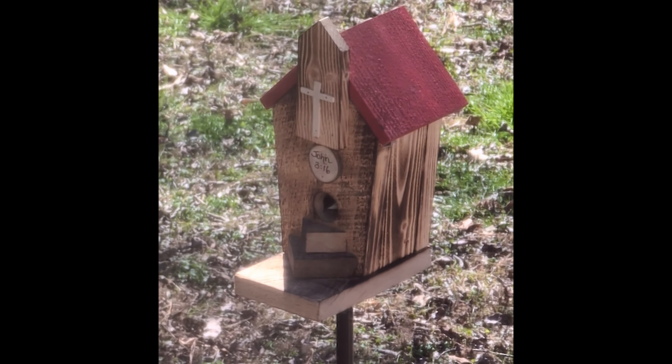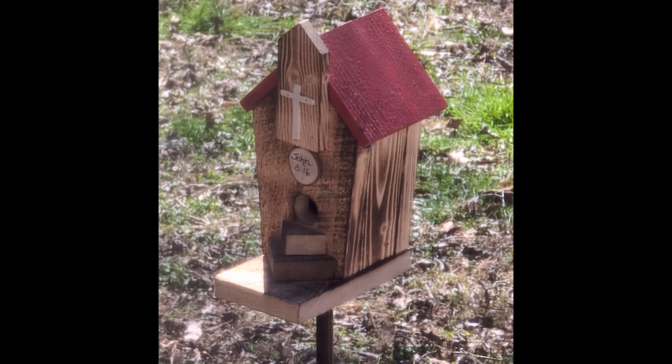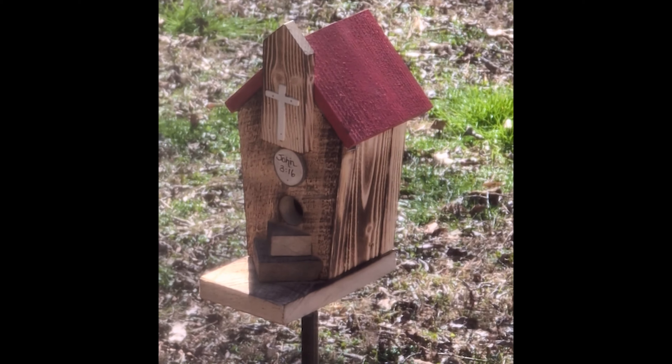Well, I just wanted to show y'all how easy it is to install a birdhouse. Thanks for watching, and I hope y'all have a very blessed week.